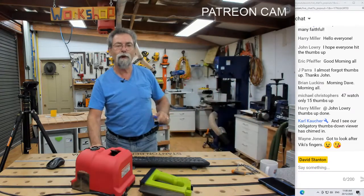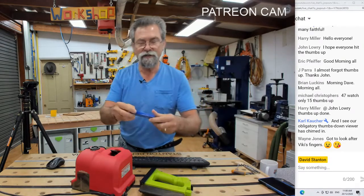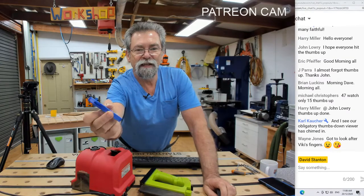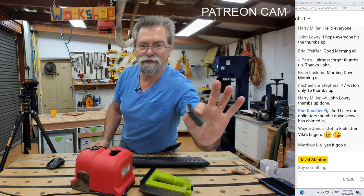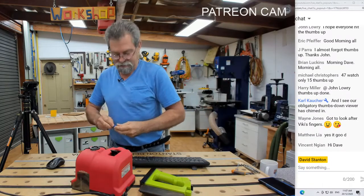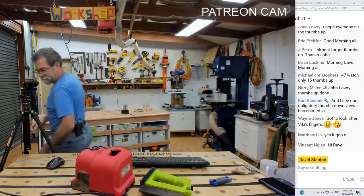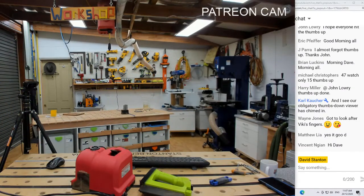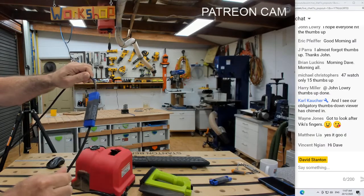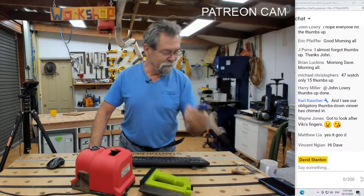One other thing — look at this. This is care of Derek Lark. I sent Derek a couple of dimensions and he 3D printed this for me. And a piece of rubber in a tube — so that slides onto there. He sent up a few for me, so I'm going to utilize that.